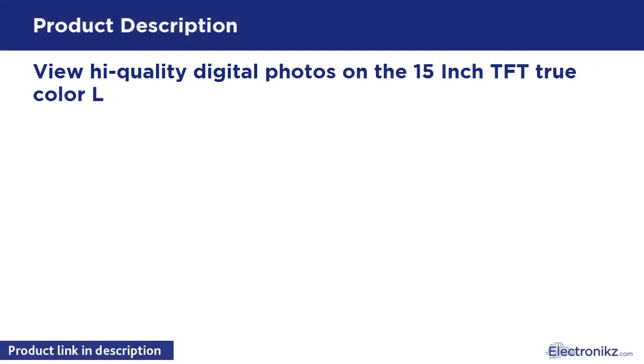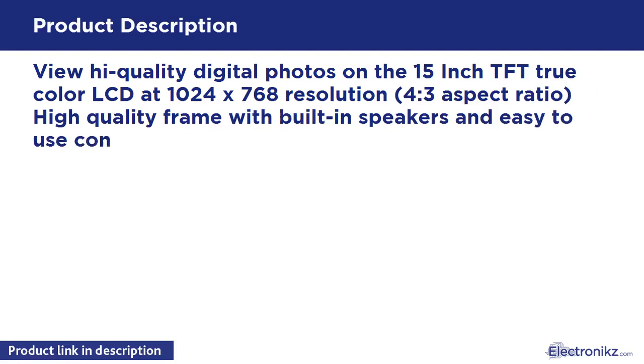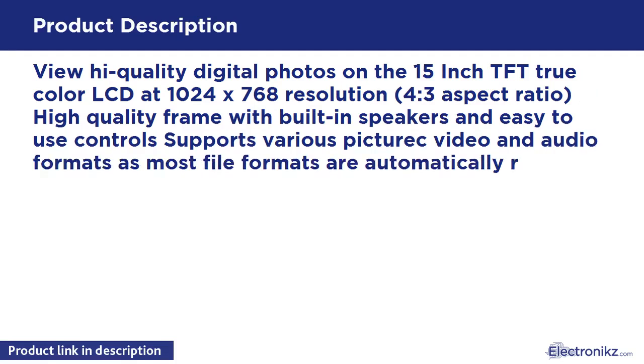View high-quality digital photos on the 15-inch TFT TrueColor LCD at 1024x768 resolution, 4:3 aspect ratio. High-quality frame with built-in speakers and easy-to-use controls supports various picture, video, and audio formats, as most file formats are automatically recognized.